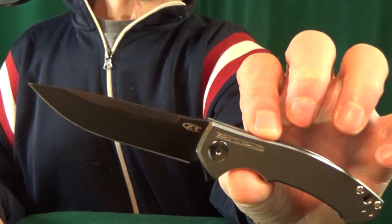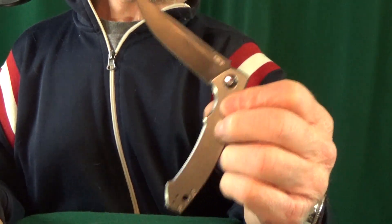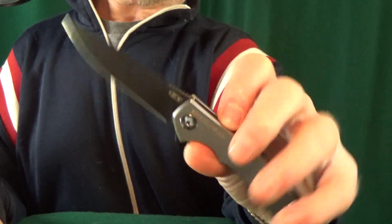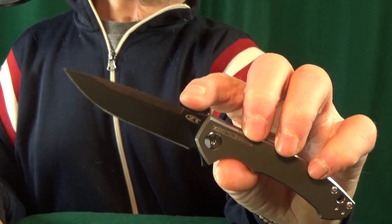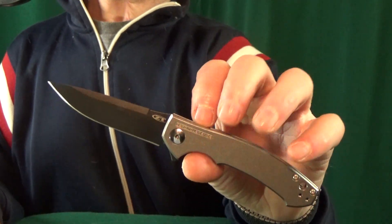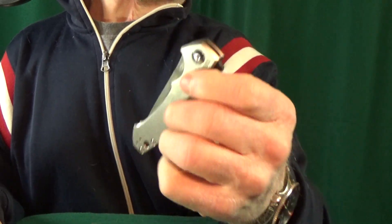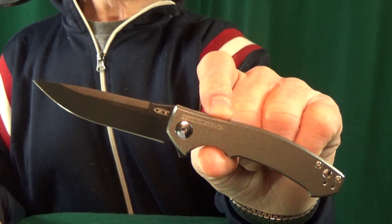Number 9 is from Zero Tolerance — this is the ZT0450. This is probably the most expensive knife on the list, and I don't know why I don't show it more often. This normally comes with a satin blade, but I went ahead and combined the carbon fiber version with the titanium one, just swapped out some parts, because I like having something a little bit different.